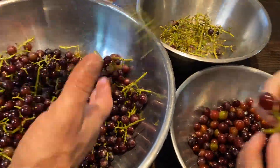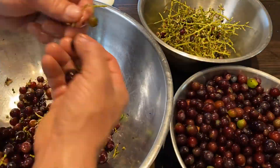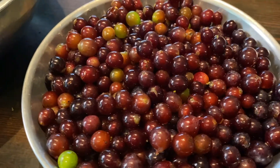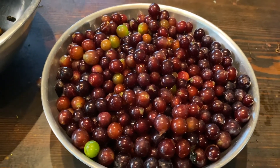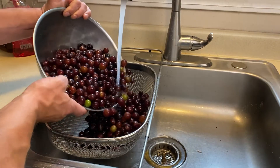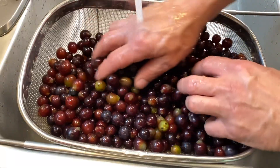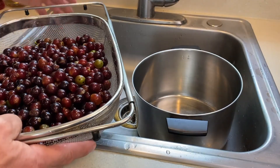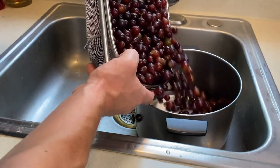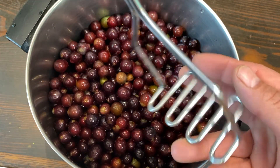Once we picked all the grapes, it was time to sort through them, pulling out all the stems and undesirable grapes. This takes time, but I had a good helper and we had fun sorting through all the grapes that we had grown. When it was all said and done, our first harvest of grapes gave us five pounds.